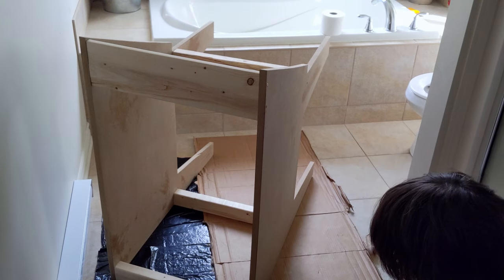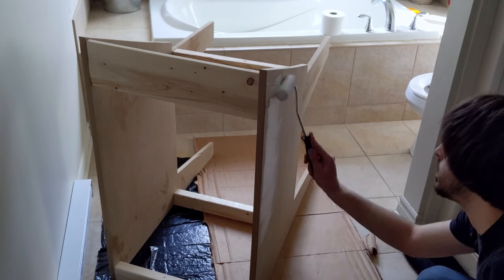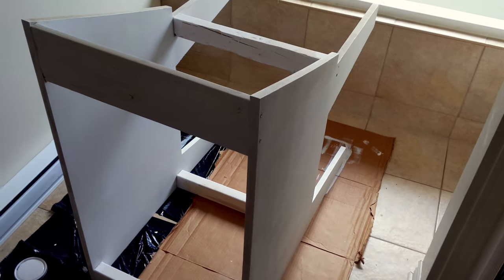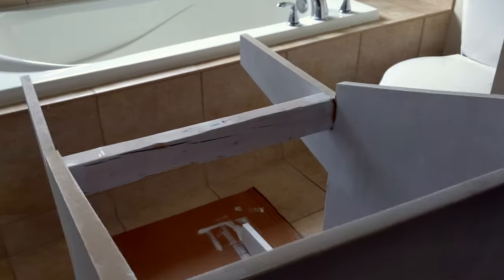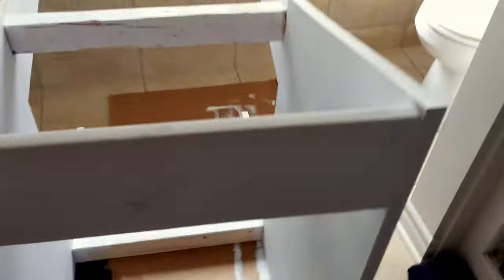Here I'm using an acrylic-based primer. You need to be careful not to apply too much at once because MDF will puff up if it gets too wet. Apply it really thin and do several coats — I think I did two or three coats of primer. It dries really fast, so you can do this within maybe an hour. Give it a good 15 to 20 minutes to dry, and then go ahead and apply another layer of primer right away.